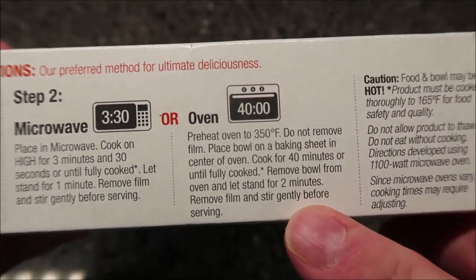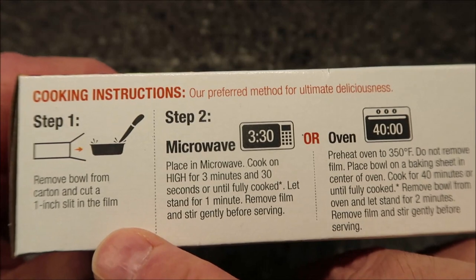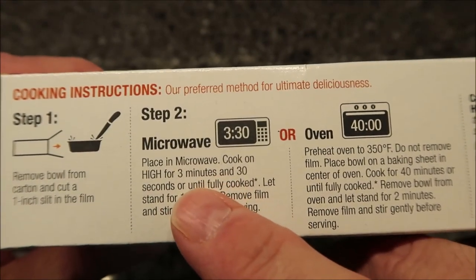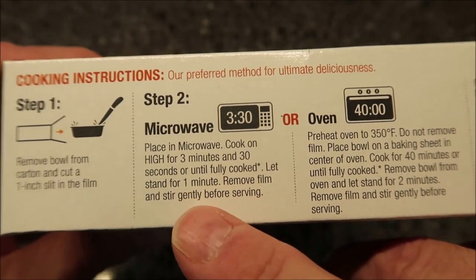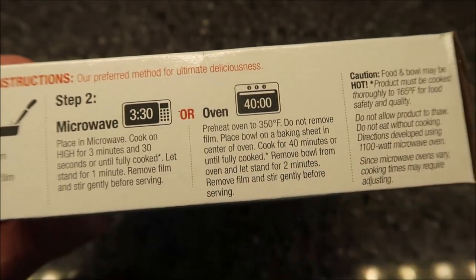So to make this — directions right there — you can do this in the oven if you'd like, but we don't do ovens. Step one: remove the bowl from the carton and cut a vent in the film. In the microwave, cook on high for three minutes and thirty seconds or until fully cooked, let it set for one minute, remove the film, and stir before serving.